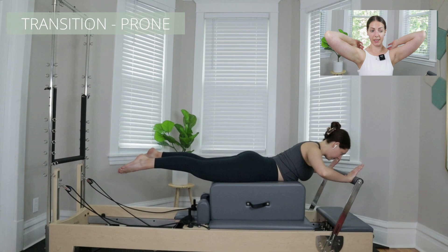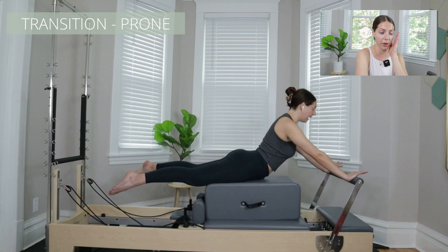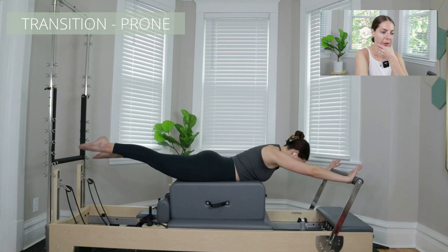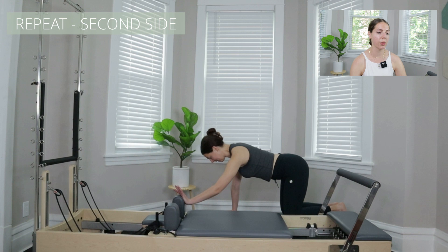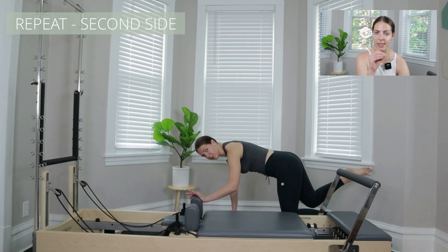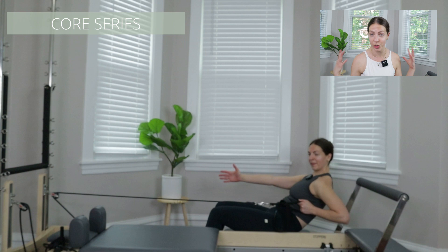To transition, because we have a lot to think about — moving the box and changing the springs — doing stuff prone like swimming and back extension is a really nice way to move the box from one side to the other. Props add another element to think about when planning a class, especially on the reformer, where you want to make things as simple as possible for people. Then we repeat the whole thing on the second side.